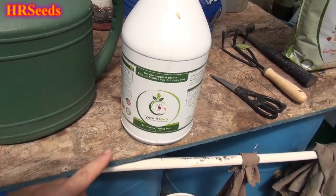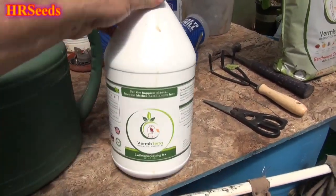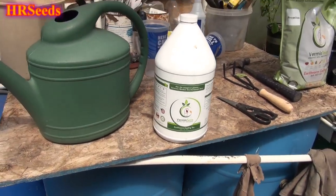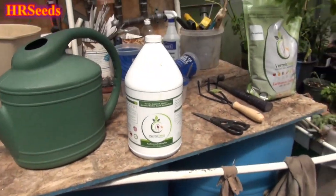Now what is this stuff? They're probably asking — is that just like a fertilizer? No, this isn't a fertilizer. This is called worm casting tea. I want to make sure I'm clear about that, because I didn't understand what this was when I first received this product.